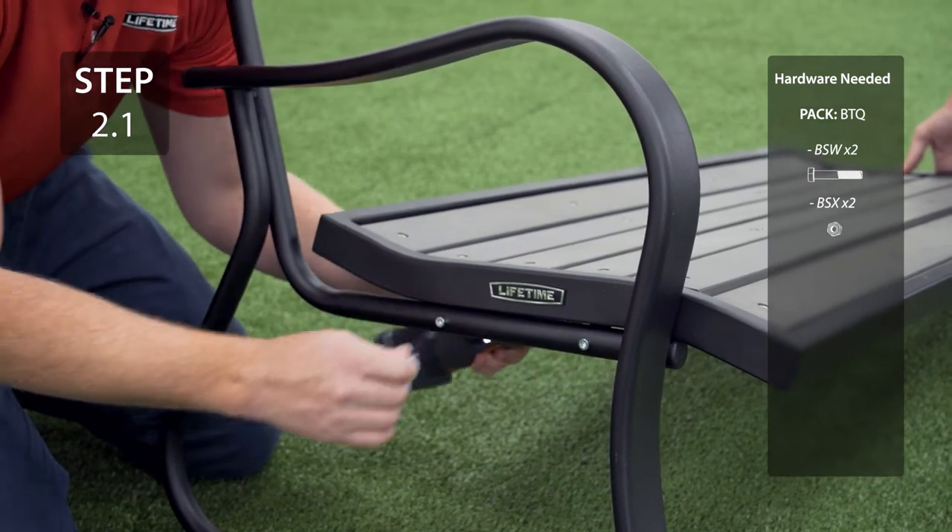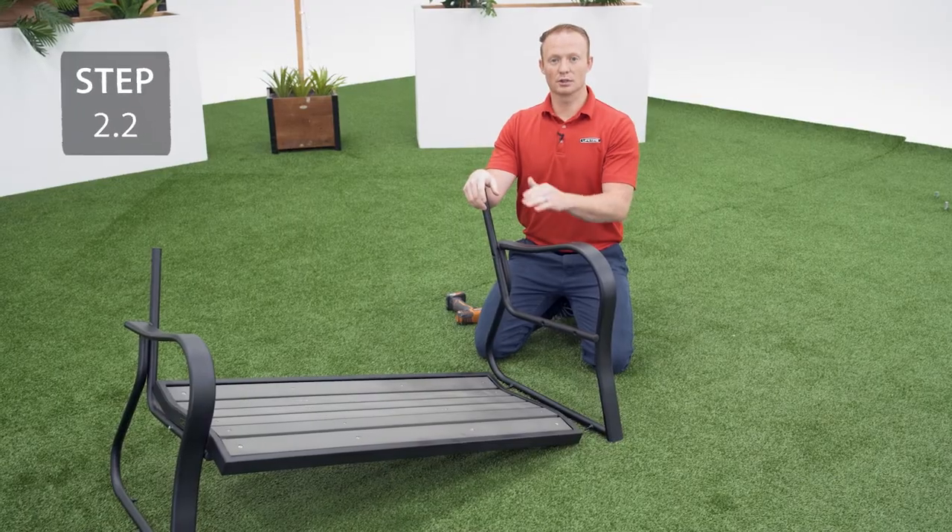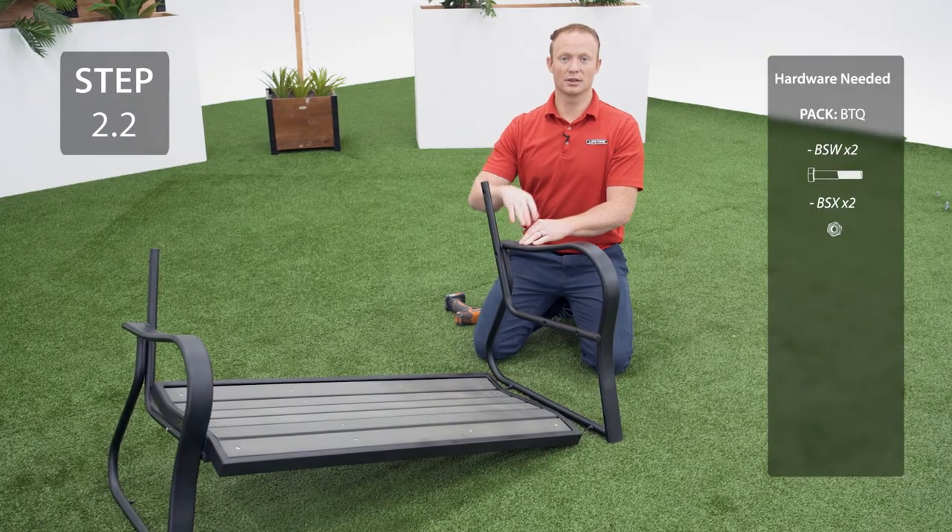This will be close to the seat panel. Connect the other arm to the opposite side of the seat panel using the same method as before.